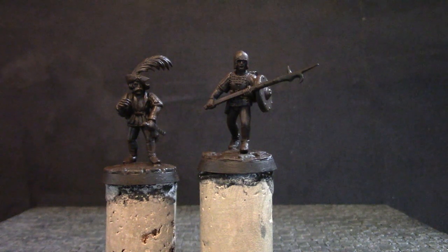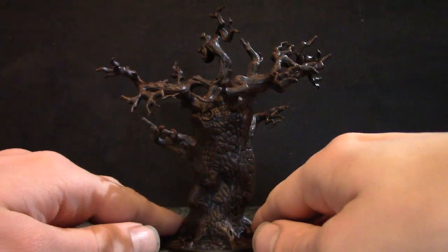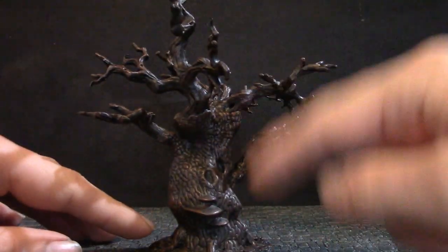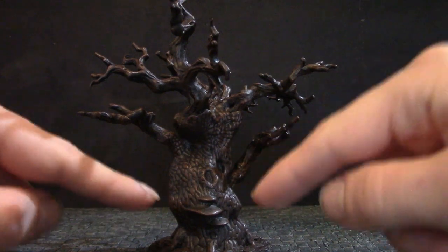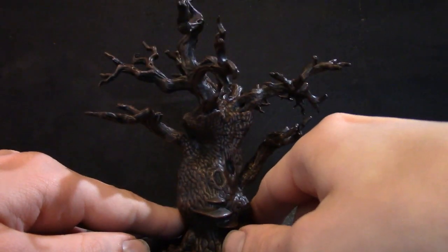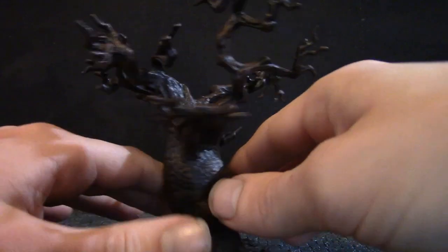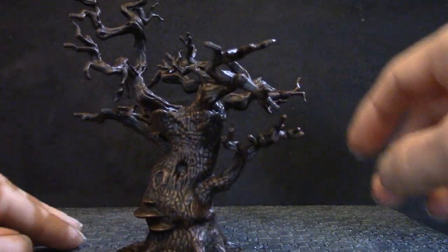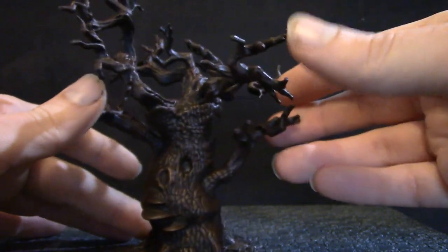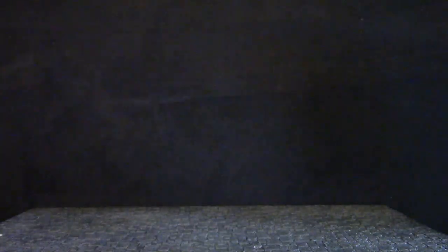In a similar barely-started state of painting is this tree. The trunk and branches are from the old Citadel Woodland set — it's the old one, now there's a new Citadel Woodland set. It's all blended together with Green Stuff and based up. I did a bit of sculpting to join the branches together. You've probably seen this one in a video quite a long time ago — I've finally started painting it recently. And there's also this other tree.